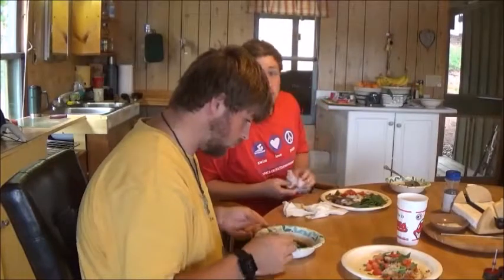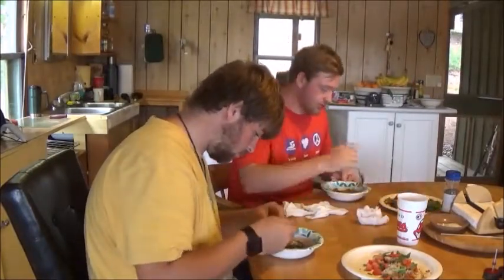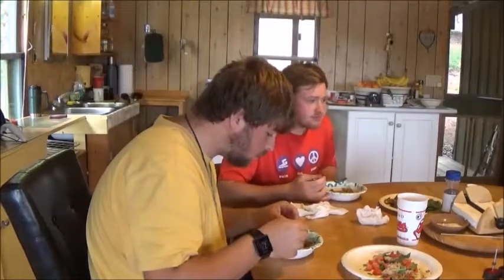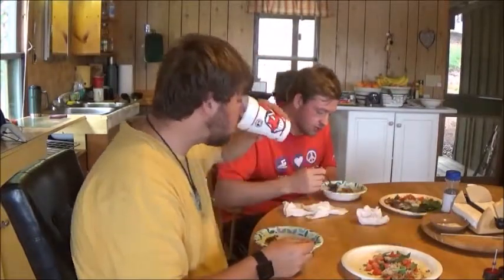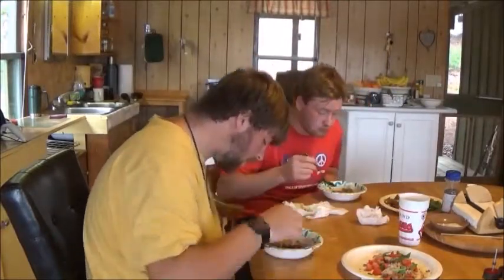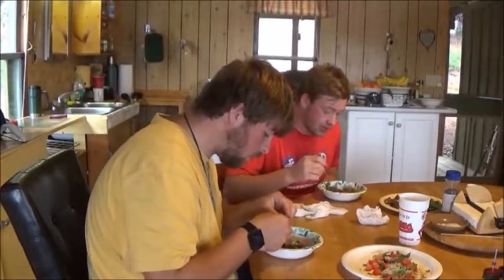Now let's try the fish head soup. Let's try the broth first, see how it is. Ooh, a little spicy — oh yeah, good. Now I'm going to try some meat. That's good.